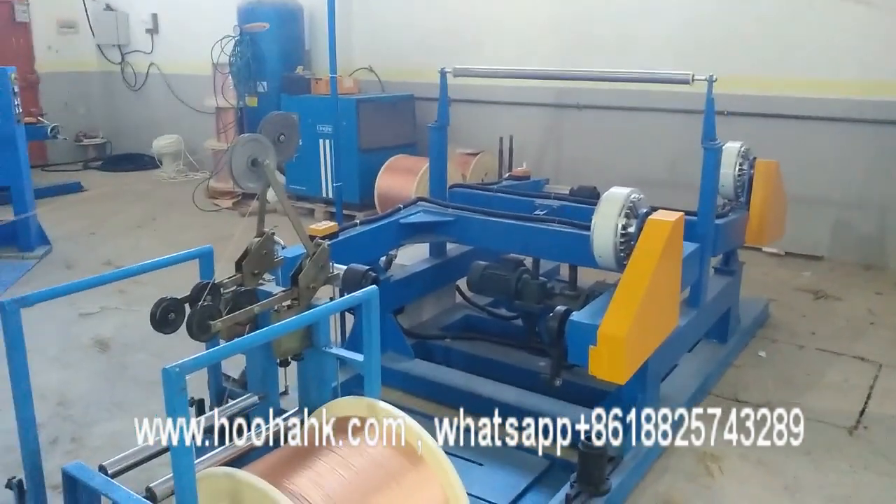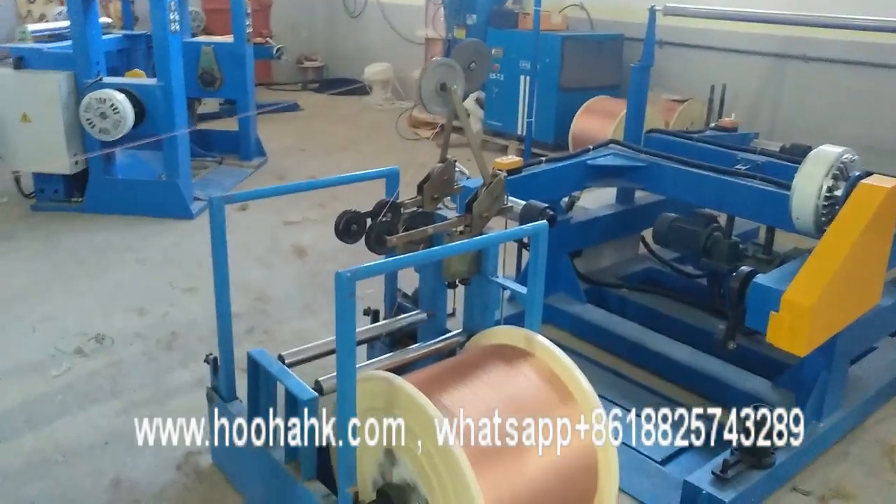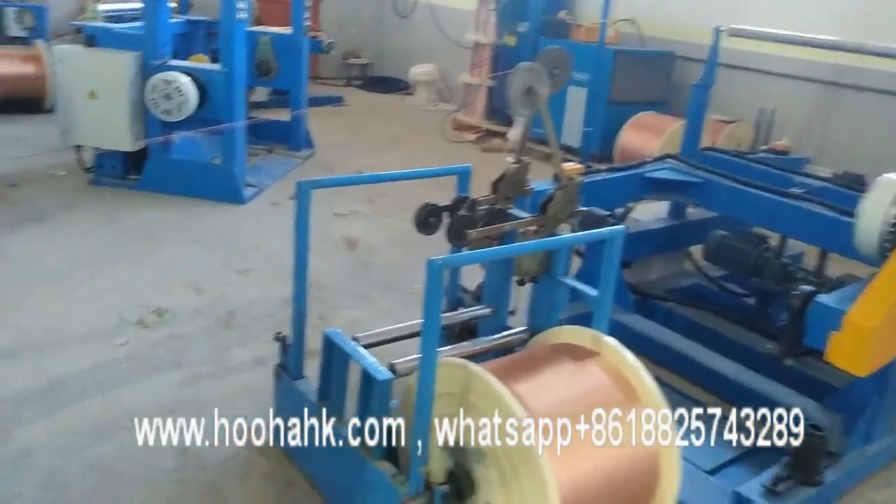Hello everyone, this is John from Buhar Company. We are now at Customer Factory 1, and right now we are doing the machine running for customers.